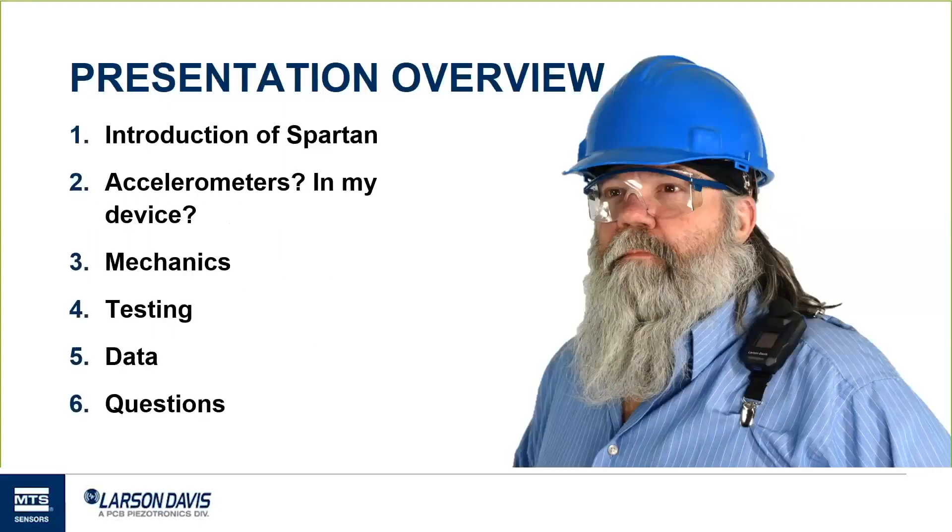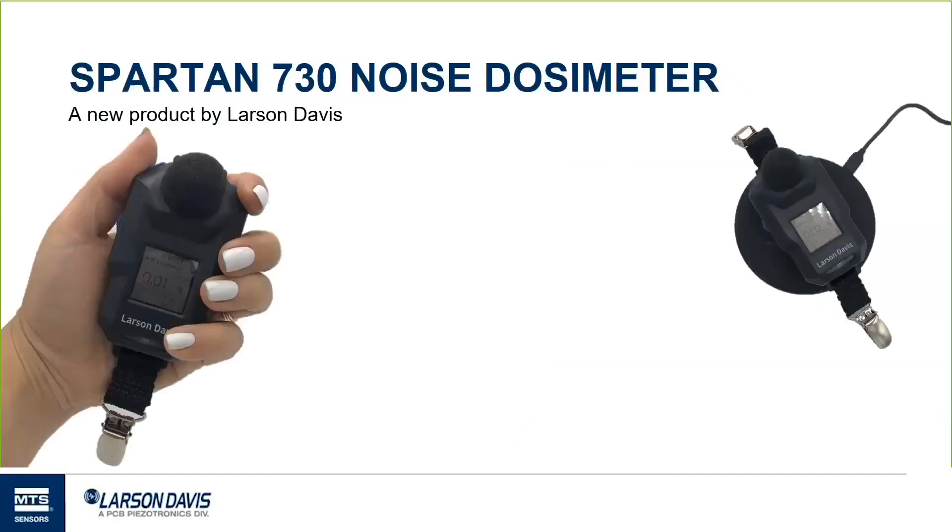Here is what we are doing today with our topic in motion in dosimetry. First, I want to introduce the Spartan to those of you who are not familiar. Then I'll talk about the reasoning behind putting motion detection in a noise analyzer, bring in an engineer to talk about the mechanics and testing of the accelerometer, and finally we'll go over your data and what it will look like with motion detection.